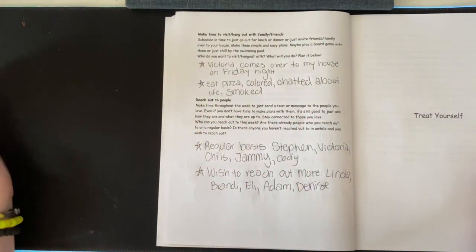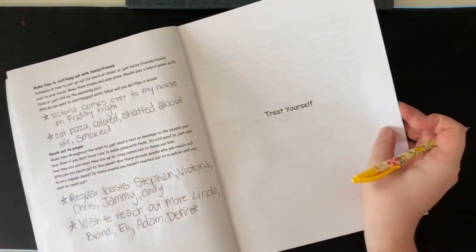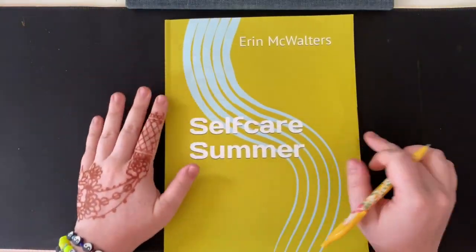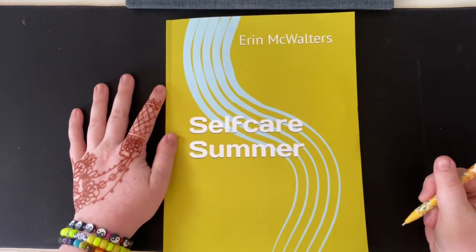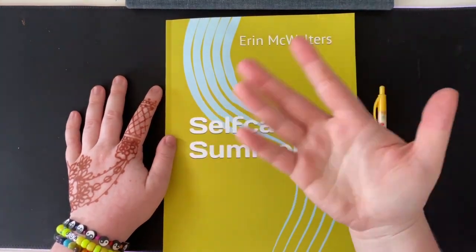So that is that section. I hope you guys enjoyed this — let me know what you thought down below in the comments, and I will see you all in the next video. Bye!